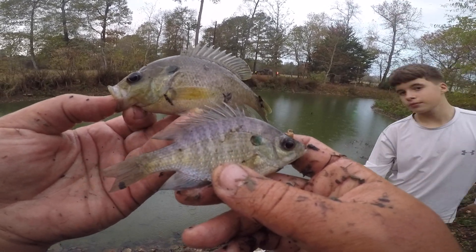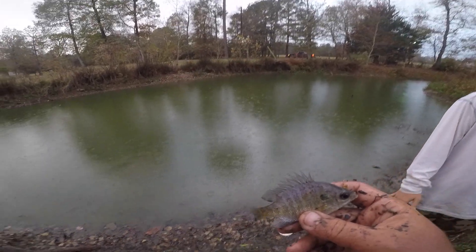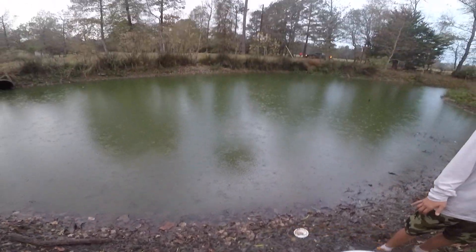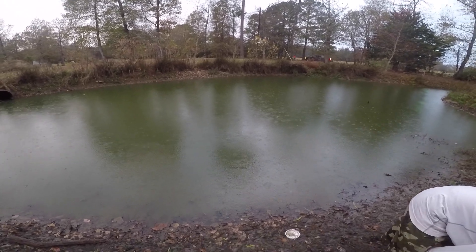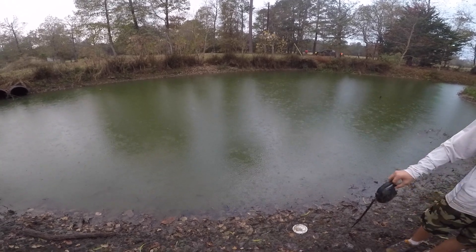Two nice fish out of the traditional style, but as you could see the umbrella definitely outperformed. Thanks for watching my video. I hope you enjoyed watching me catch some bait here. If you haven't yet, make sure you hit the subscribe button and we'll see you next time.